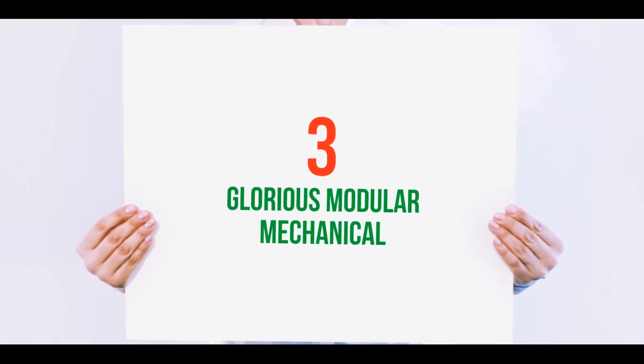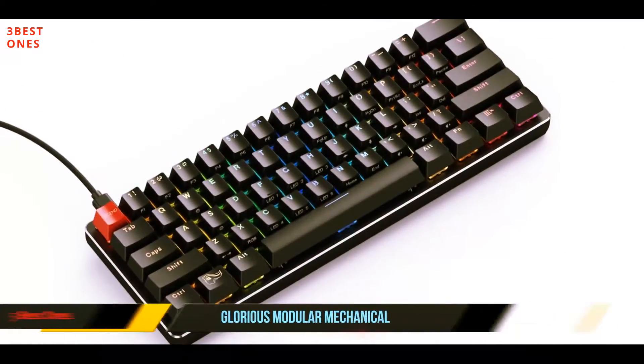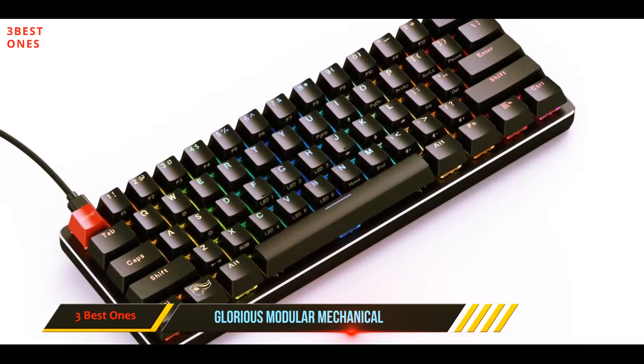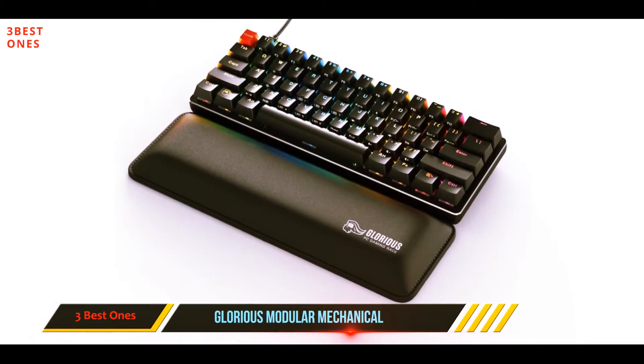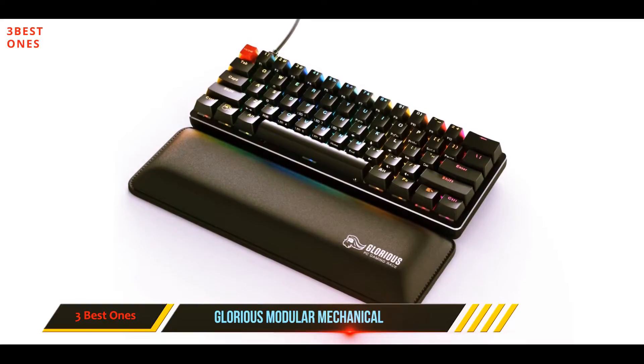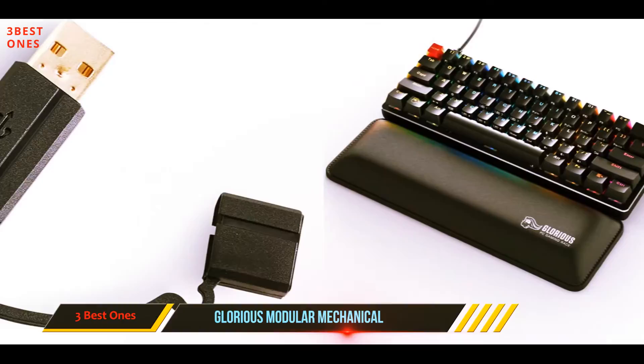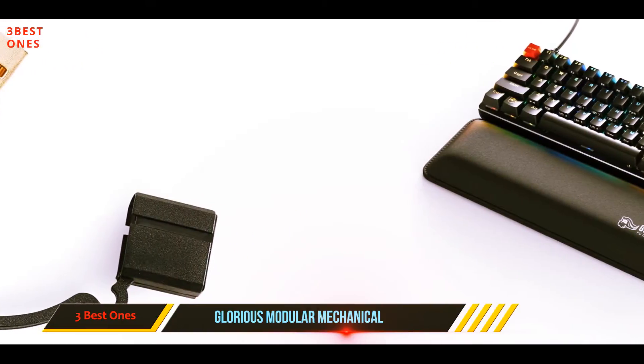Starting at number three: the Whirly Pop popcorn popper. One of the worst kept secrets among home coffee roasters is that some popcorn poppers can also be used for roasting coffee. Since you can't control the smoke, you should use this outdoors for coffee roasting, or have an open window and a fan ready to remove the smoke and odor.